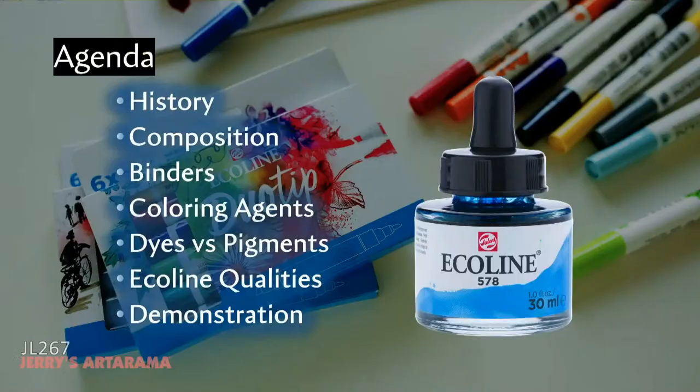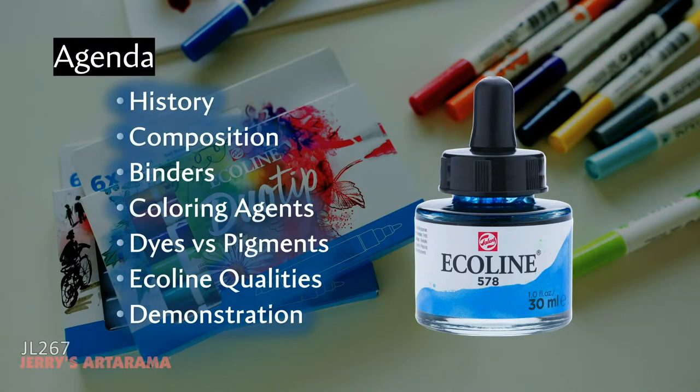Today's agenda: I'll give a brief history of watercolors in general, discuss the general composition of watercolors including binders and coloring agents, explain the important difference between dye-based colors and pigments — which is especially relevant to Ecoline since it uses dye-based colors — and then cover the specific qualities of Ecoline. We'll finish with a demonstration.